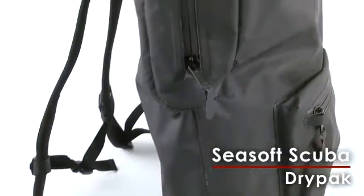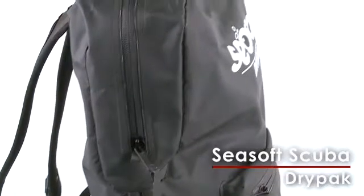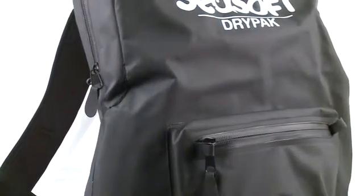There are a lot of waterproof backpacks on the market today, but if you're like us and carry a laptop, cell phone, and point-and-shoot camera everywhere you go, you need something that does more than keep your stuff dry.